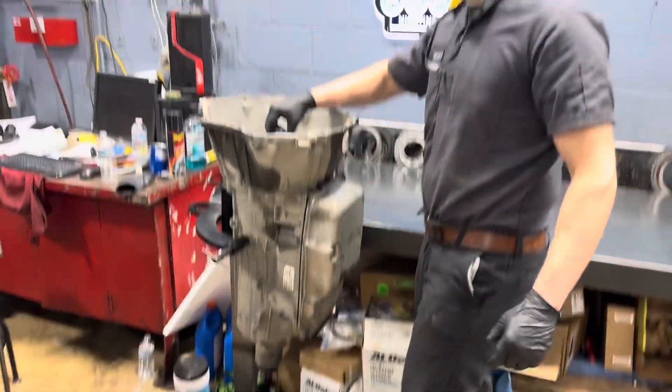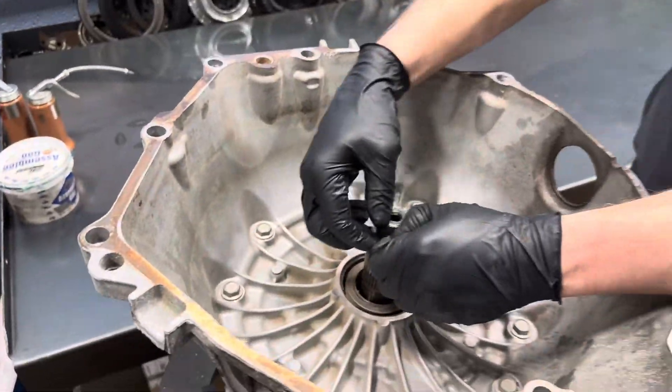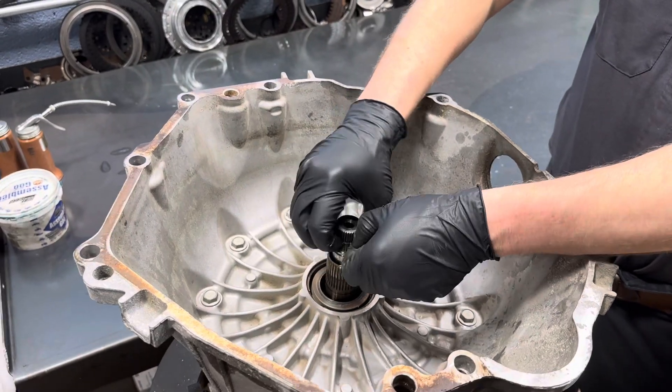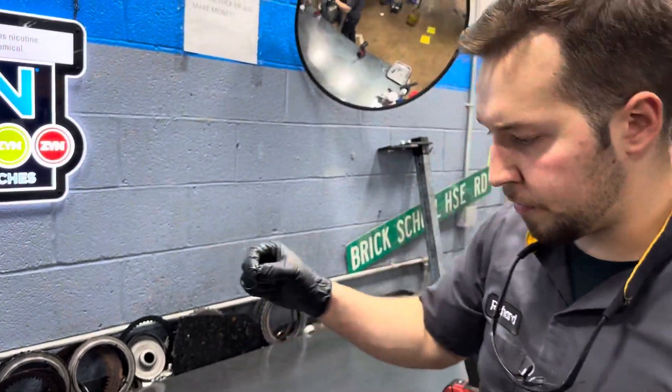It's pretty stuck on there. We're going to go ahead and get our input shaft O-ring off of here. The pump will not come off if it's still on there, so we'll get that off.